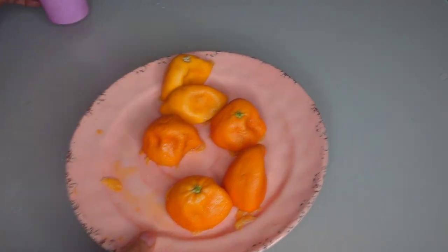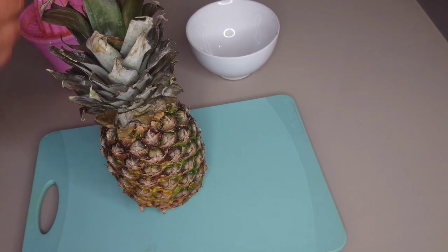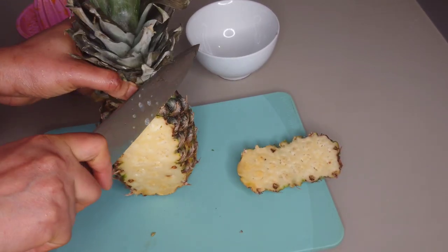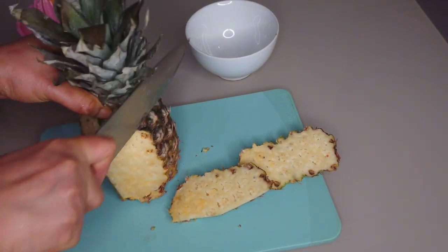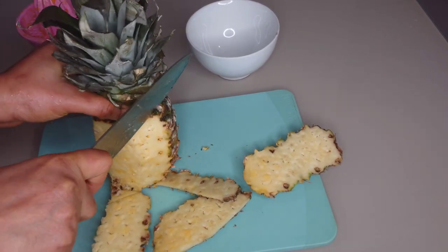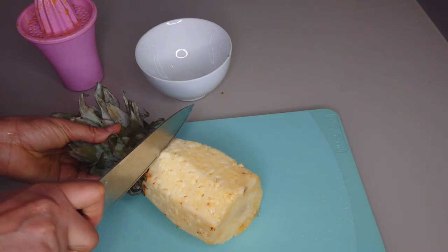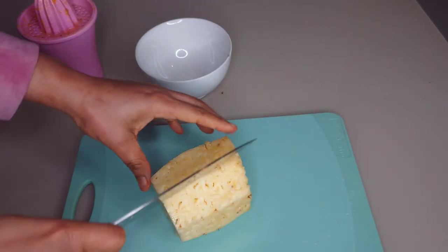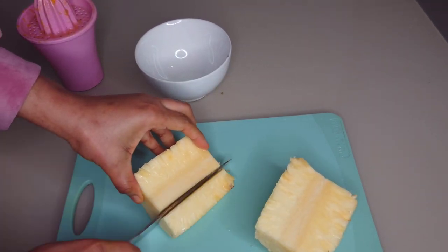I'll also be using a piece of pineapple — I'm going to peel the pineapple. Pineapple is so good because it has properties that will help to break off or expel mucus. I'm going to slice the pineapple into smaller pieces.